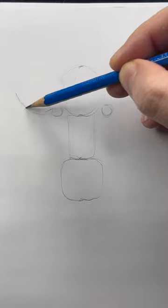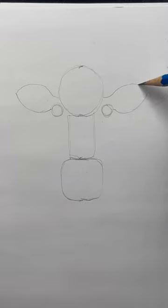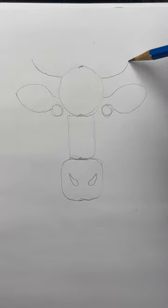Add two small circles. This curved line coming off the circle is going to be the bottom of an ear. Now let's draw another curved line for the top of the ear. Add two teardrop shapes for the nostrils. These curved lines at the top of the circle will be horns.